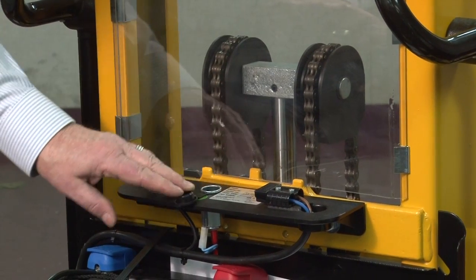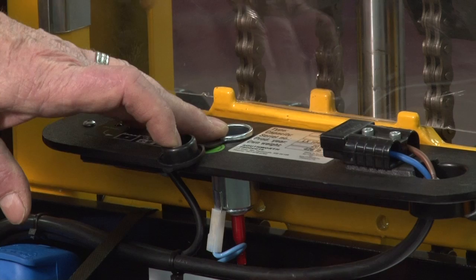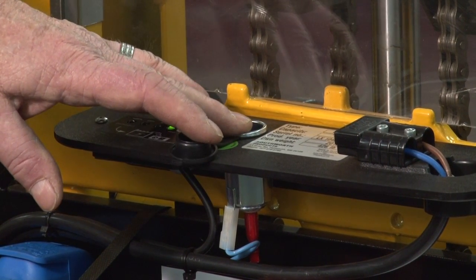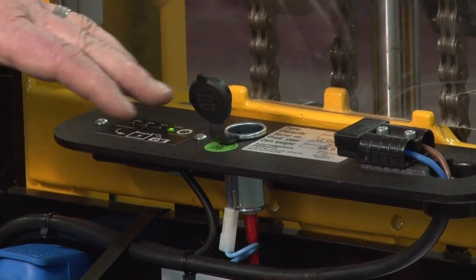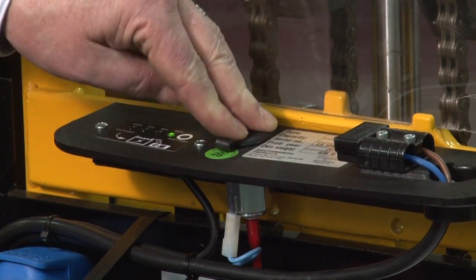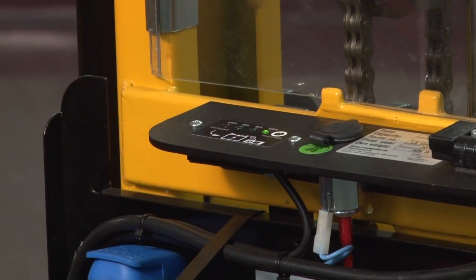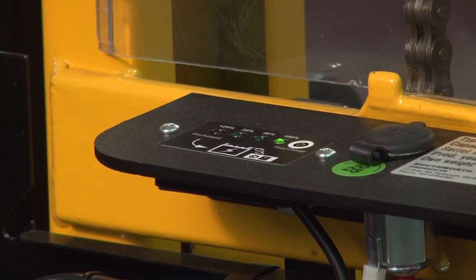On the dashboard there's a 12-volt outlet for the operator. He can plug in any 12-volt mechanism such as a reader, a stock room reader, or a counter. He can also charge a battery here. It also has a battery meter that shows the operator how much battery is left before the next charge is needed.